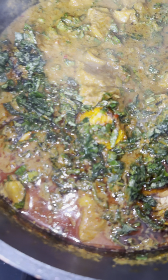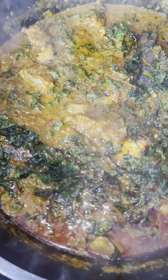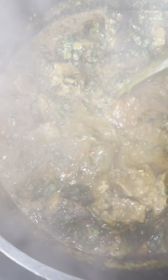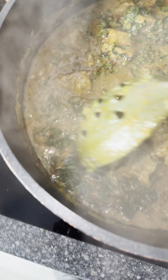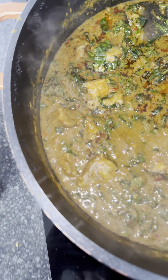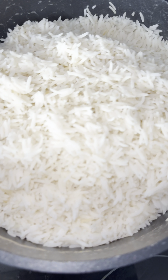I was born in Enugu. There is this place we normally go to eat Ofao in the morning after walking out, and this is taking me back to my memories — beautiful, lovely memories. My rice is ready, properly cooked.